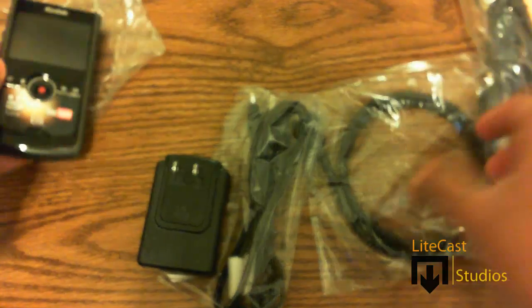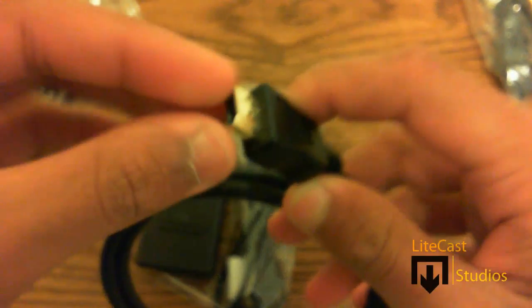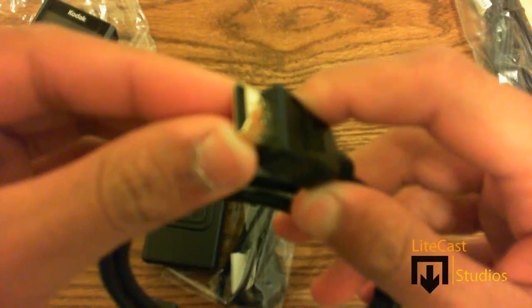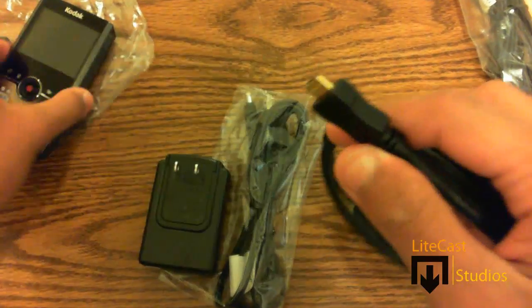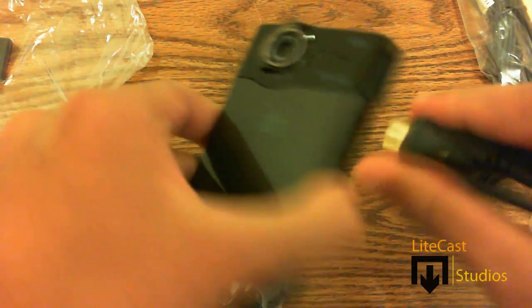It also comes with the HDMI cable where you can plug into your HD display or flat screen, or whatever supports HDMI, and plug it into your television. The other side plugs into your camcorder via the mini HDMI. That's what I love about Kodak again — how they include everything. And it just fits like that.